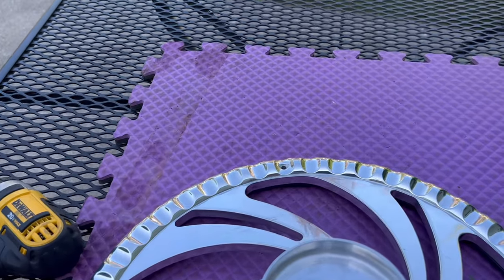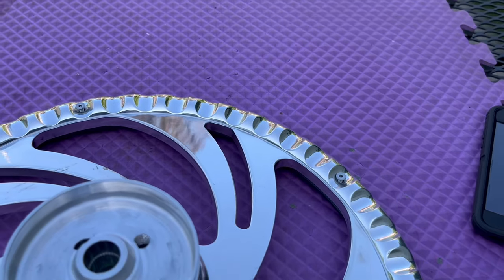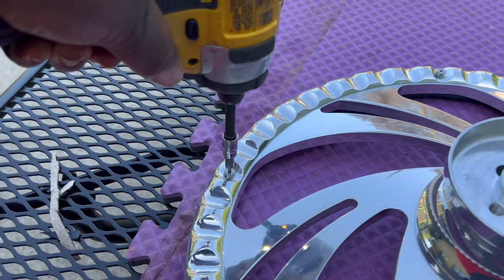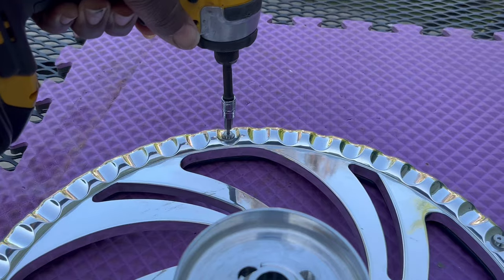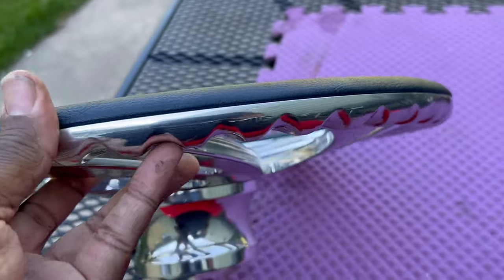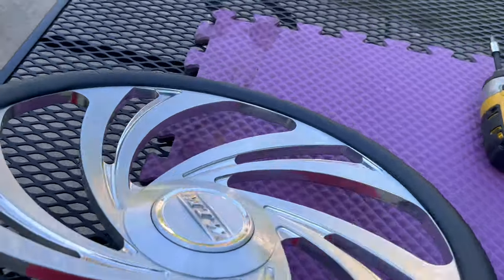Let's put all the screws back. All right y'all, y'all can see this one looks much better than the last one I did. Look at it, all the way around looking good. Ain't no imperfections in this one. Look damn good. It looks black in the shade.